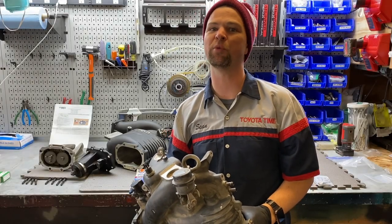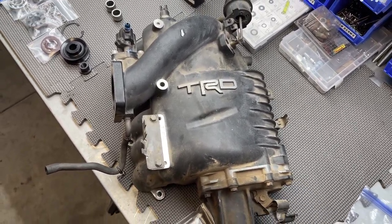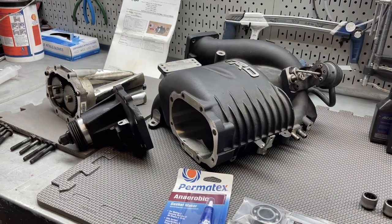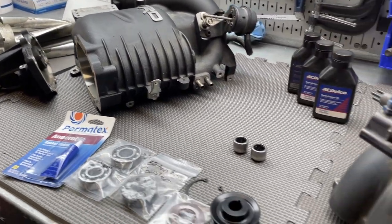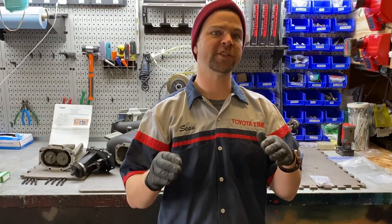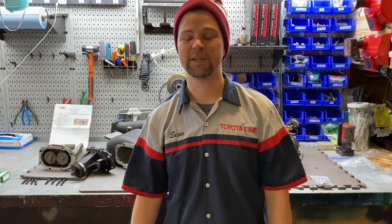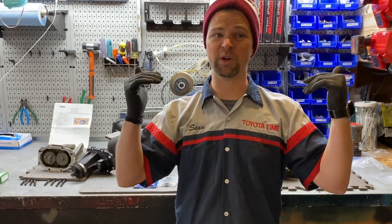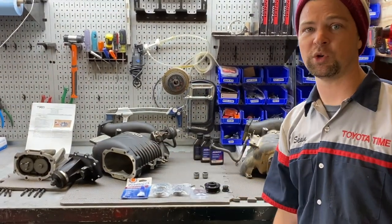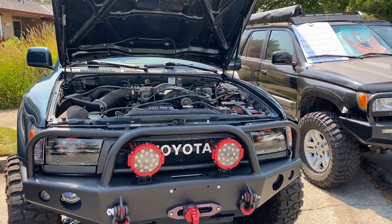Welcome back to Toyota Time with Timmy the Tool Man and Sean. Today we're rebuilding a supercharger. If this is your first time to the channel, make sure you hit that like button, subscribe, and hit the notification bell. Like we mentioned in our supercharger installation video, a supercharger is one of those ultimate sick mods, and today we actually have two here on the bench. One is from my truck and one is from Stevo's truck — we're rebuilding both.